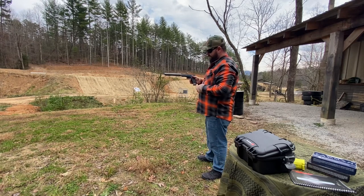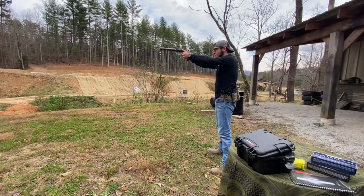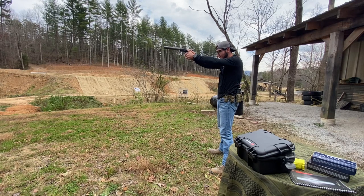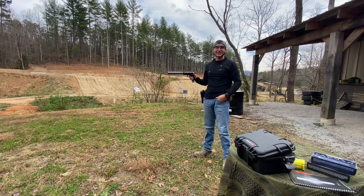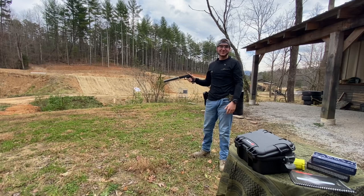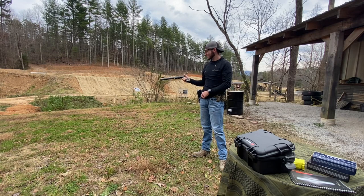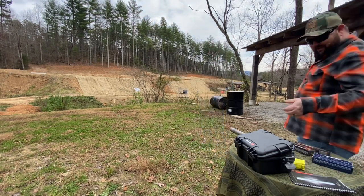Bryson gives it a try — never gonna turn down a chance to shoot a suppressor. That's about 120-yard steel. You can actually hear the level of sound on the steel versus the gun — the steel was louder than the gun. The gun didn't have suppressor-height sights on it, so you're kind of aiming through the can with standard sights, but pretty good.